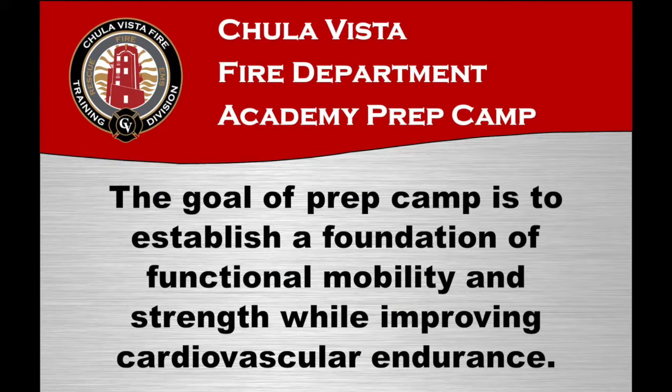The goal of PrepCamp is to establish a foundation of functional mobility and strength while improving cardiovascular endurance.